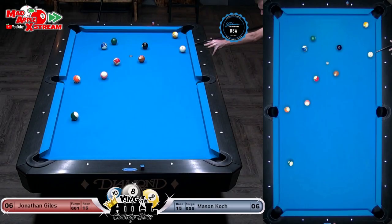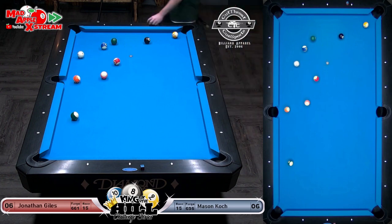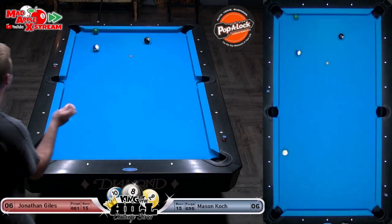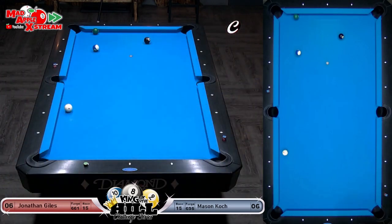Ladies and gentlemen, we have a match — six to six, race to 15! What did you get? Salmon? Oh look at that shot — no reward. He's now got an even tougher follow shot up to the top rail and back down. Yeah, this is a funny angle here — not quite what he was planning, but he obviously still has a shot.